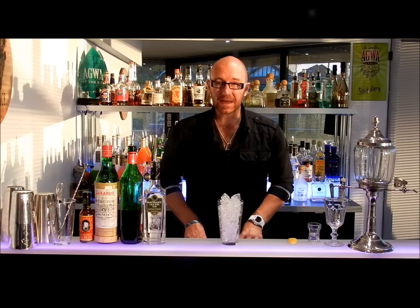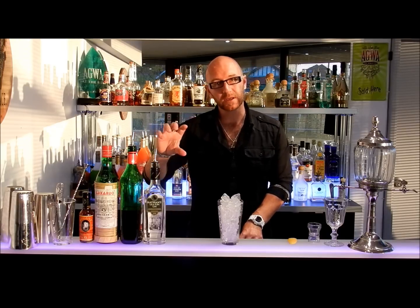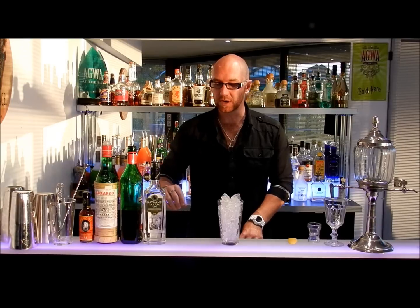It's a very easy drink to make — a very simple drink with few ingredients — but it's all about how we combine those ingredients.